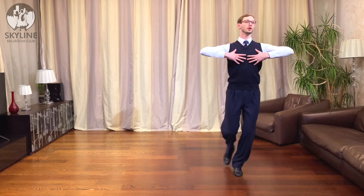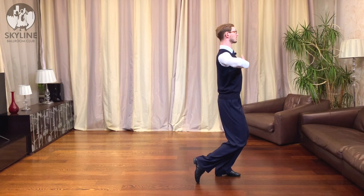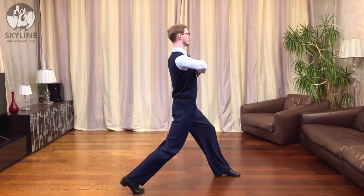We will turn, lower, and now I can drive backward because my foot is in the correct direction. I'm lowered, so it means I can drive very nicely backward.